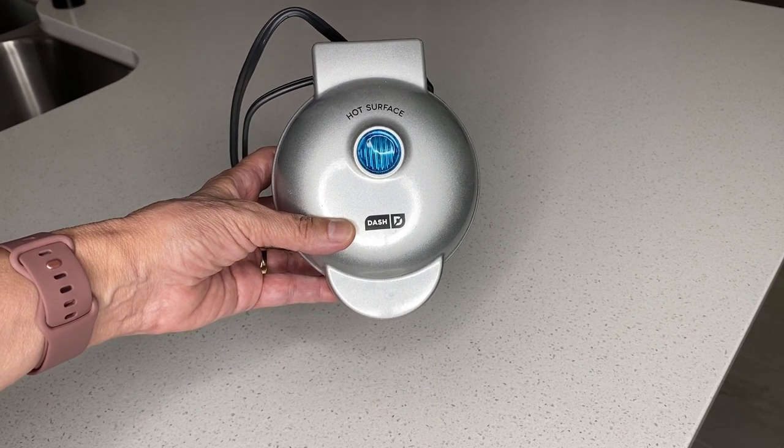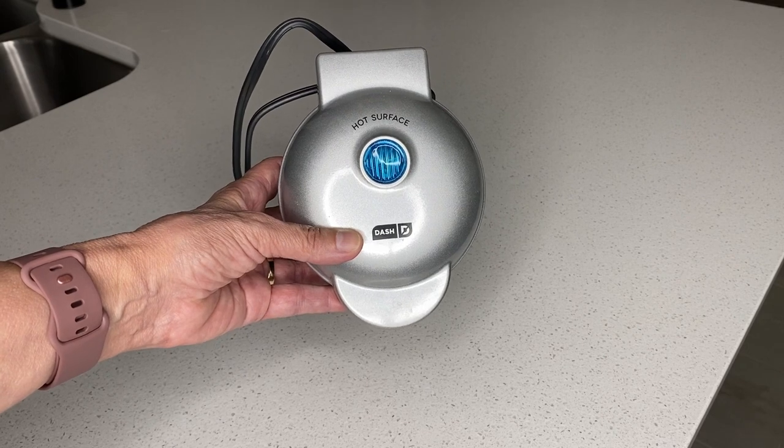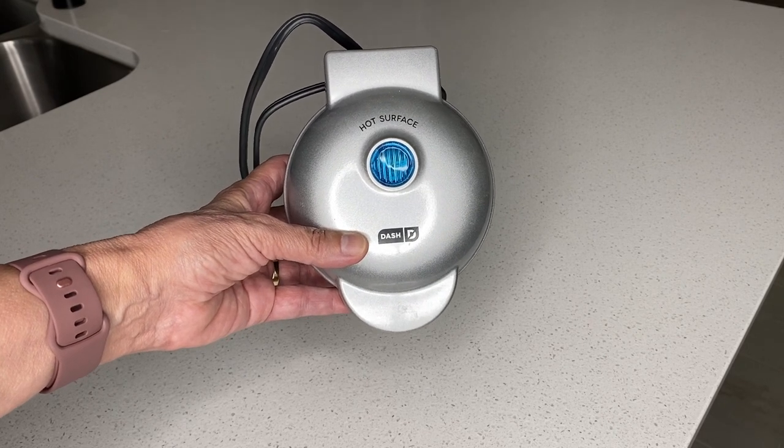If you are looking to make waffles for yourself, but you don't want to make that large batch, then look no further than the Mini Waffle Maker by Dash.